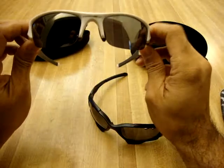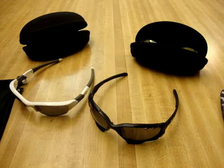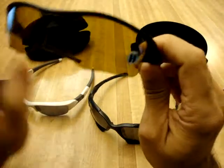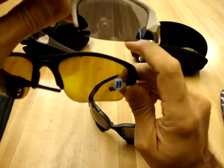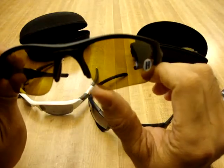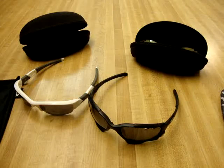This particular one is the standard lens. The Flak Jackets do come with two sizes — let me grab another pair real quick. This is my other pair with polarized lenses, and it has the XLJ lens, or extra large lens. It's a little bit longer and more squared off at the bottom, while the standard is more rounded. It comes down lower on your face towards your cheeks, so depending on the frame of your face or what you're going to use them for, you get to pick and choose what style you wear.